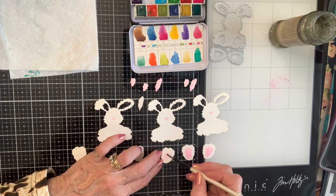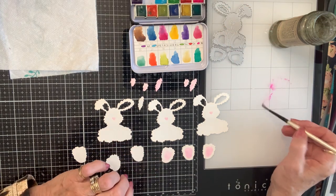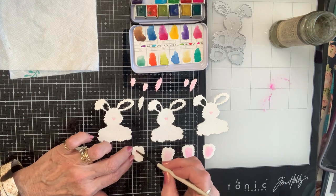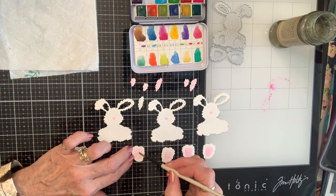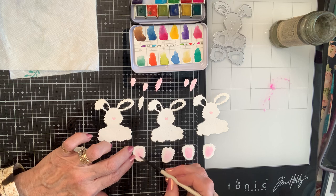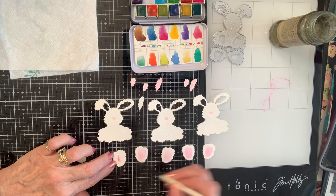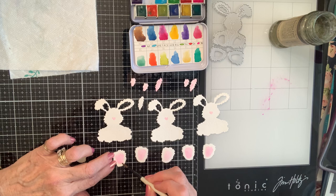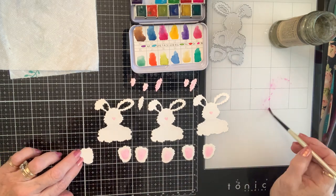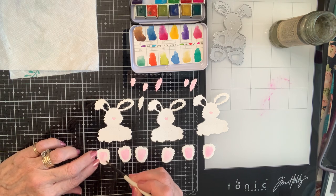I was trying to tell bestie something yesterday, and you know at any given moment one or the other of us - or both of us - have so much going on in the background. We'll start a conversation and then by the time the other one finishes handling whatever's happening in the background, I can't remember what in the world I was talking about. But it usually comes back sooner or later - it's all the other distractions that were happening.